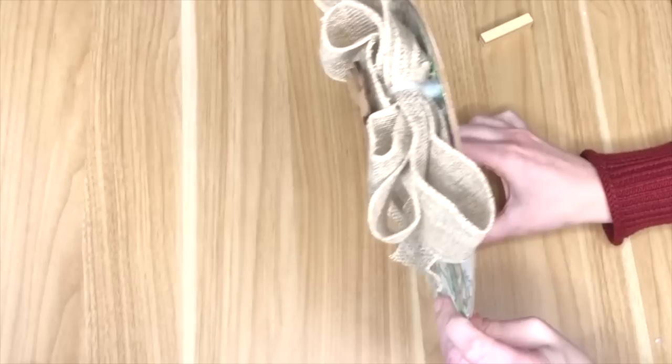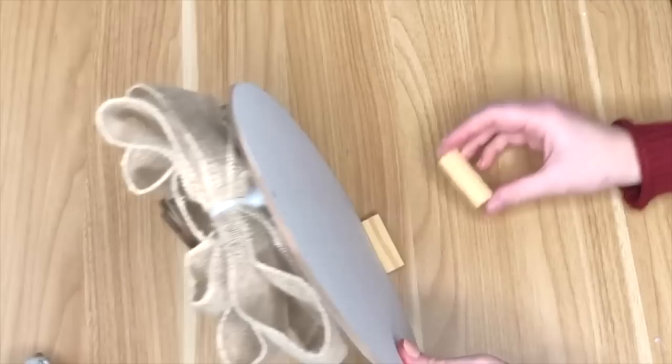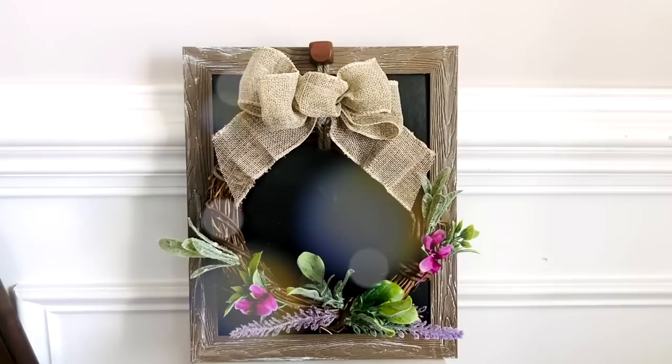You could use this as a hanging sign by reattaching the rope it came with, but I wanted it to stand freely. A foolproof way to create freestanding decor is by hot gluing two of the Dollar Tree's tumbling tower blocks to the bottom back of the sign — instantly turning a hanging sign into freestanding decor.